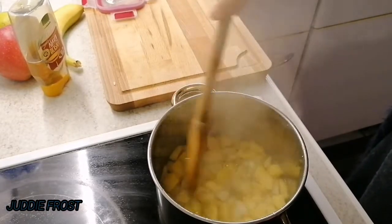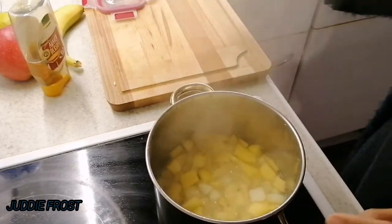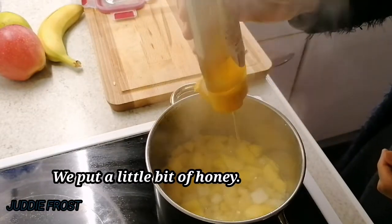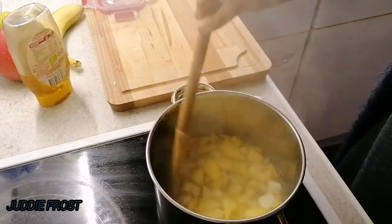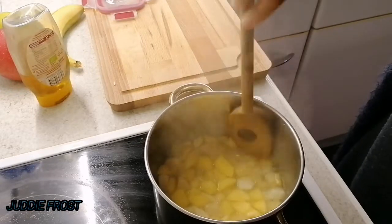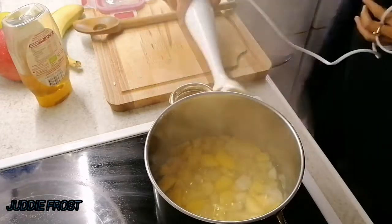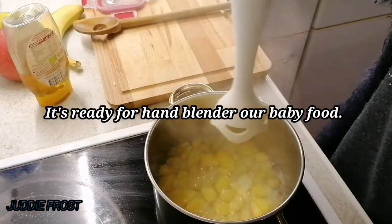Everything is soft guys, as you can see. Next we put our honey — we get ascorbic acid from honey. We put just a little bit because our fruit is sweet. So now we start our large grinding.